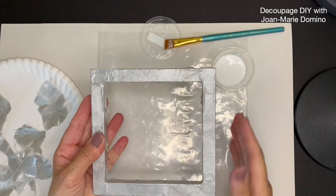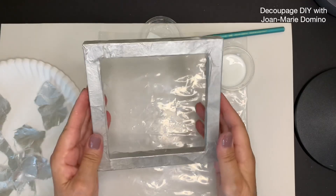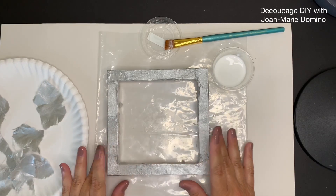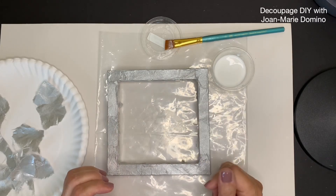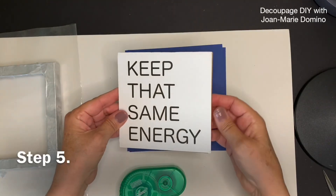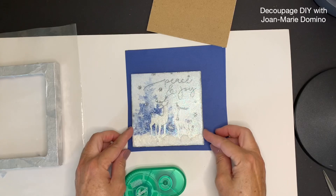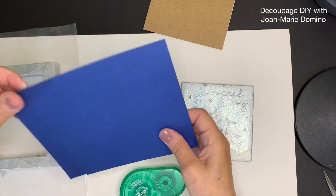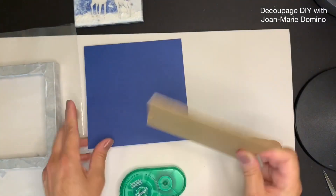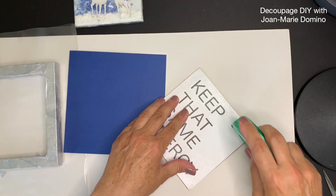I've gone all the way around the edges, done the sides, and also the insides. I love how this came out — it doesn't look like a Dollar Tree frame. The mulberry paper gave it a lot of texture and the metallic is really going to go along with that sparkly tile. Now I'm going to need to frame out the tile because the tile is smaller than the insert opening. So I'm going to put a piece of blue cardstock in there — look how pretty that shade of blue is.